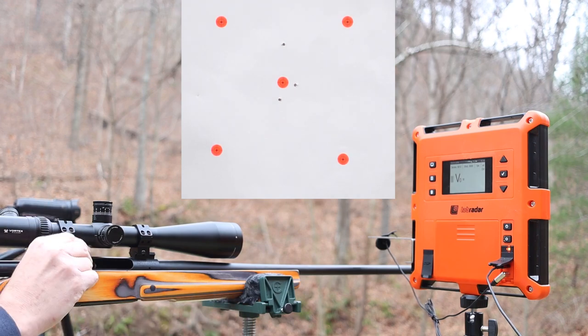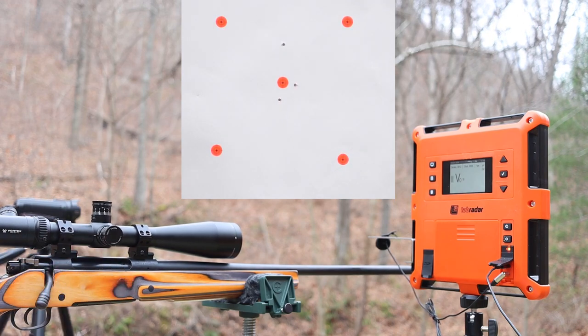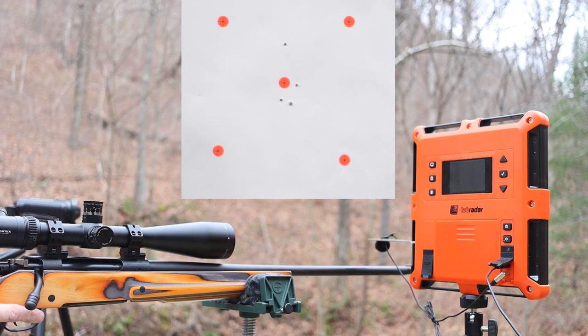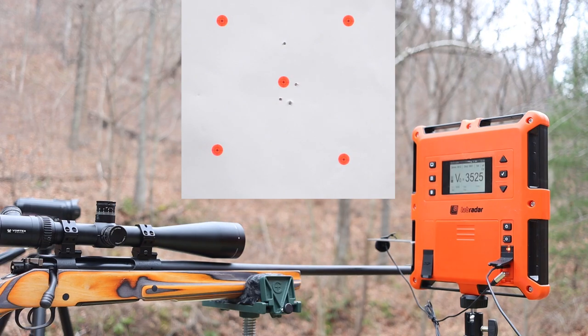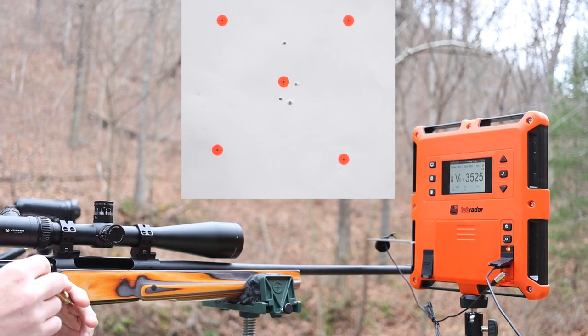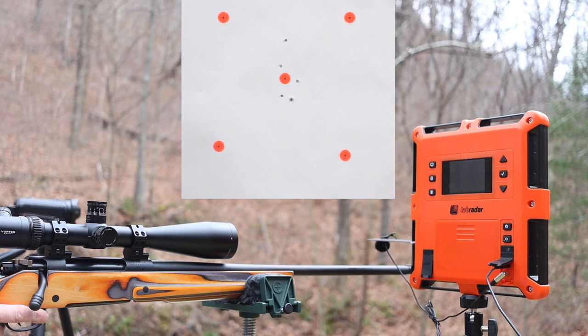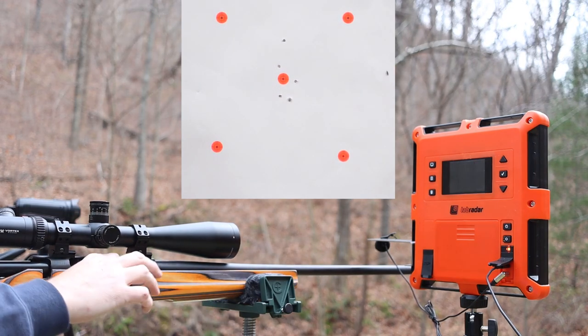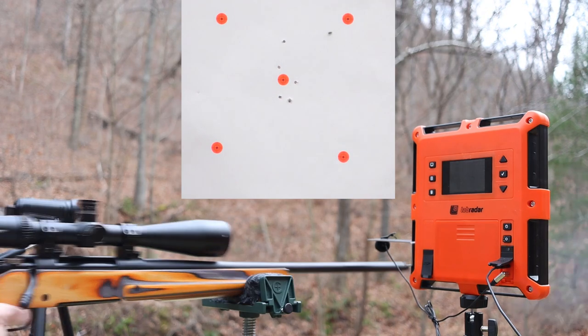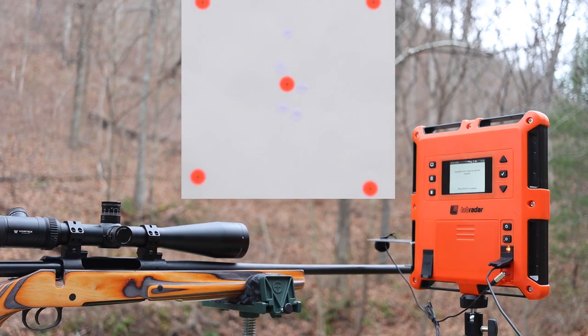First up, 65 grains of IMR-3031. I'll admit I'm a little nervous — seems like a lot of a really fast powder. First shot: 3,525 fps — face still intact, brass looks fine. Second shot: 3,561. And the third — about a 10 MOA group. We didn't get a reading on that last velocity. Moving on to 65 grains of H335 next. The gun is blowing a fireball like you would not believe — bigger than with 3031. One case has smoke and soot markings all the way to the rim. Velocity is a little lower with H335 — 3,171, 3,190, and 3,149 fps. The consistency between shots is good — only 19 fps difference between first two.